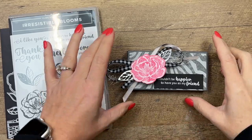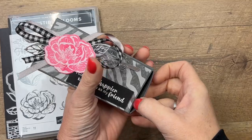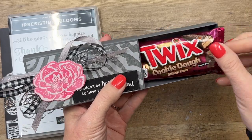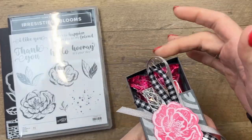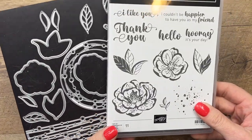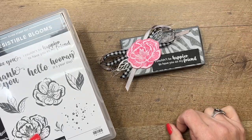Hey everybody, Erica Sirwin here from Pink Bugger Designs. I've got this beautiful little box to show you today — it's a slider box, and inside are these yummy new Twix cookie dough candies I found at my local grocery store. The box is kind of like a matchbox where it slides both ways. The stamp set I'm using is a new online exclusive from Stampin' Up called Irresistible Blooms.